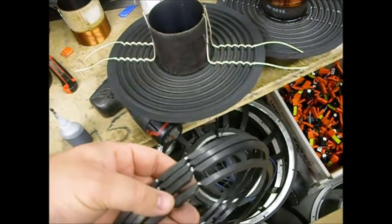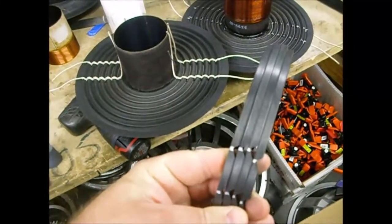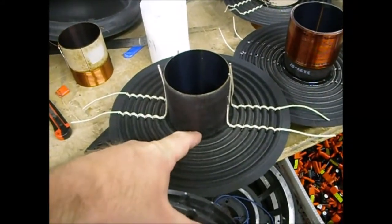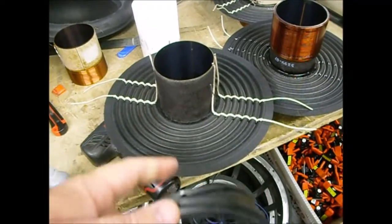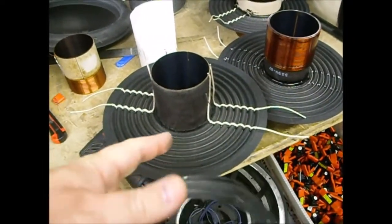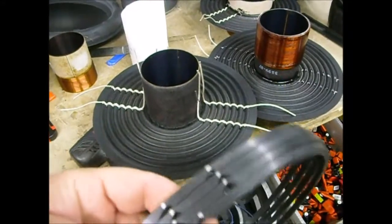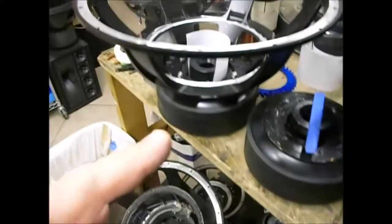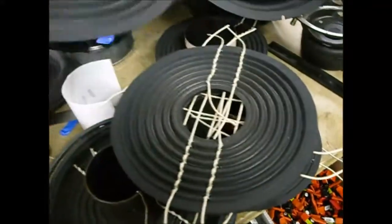I've marked my spacers — you just lay them down, mark where the leads are with a silver Sharpie, then grind a little notch so the lead can come out. I'm going to lay down a bead of epoxy on the inside and CA on the outside, then clamp the ring onto it and repeat that process until I have three spiders with a clamp on top. Once I have that voice coil assembly with three spiders, I'll glue it and clamp it in place, then put the cone on and go from there.